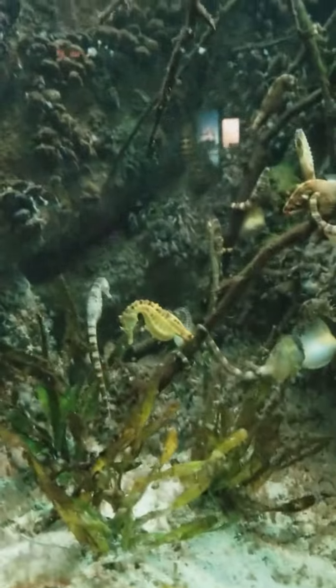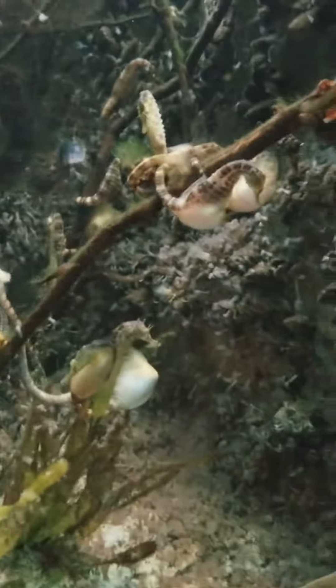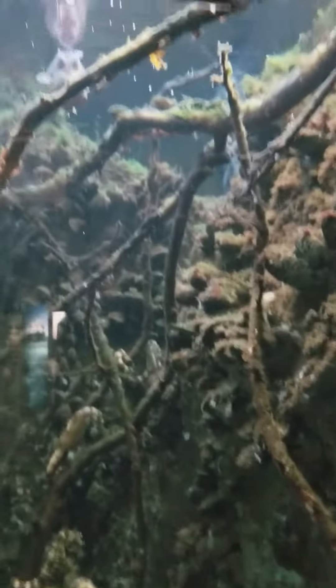Armor-like plates on the seahorse's body protect it. The seahorse's tail near the sea moves in and out.